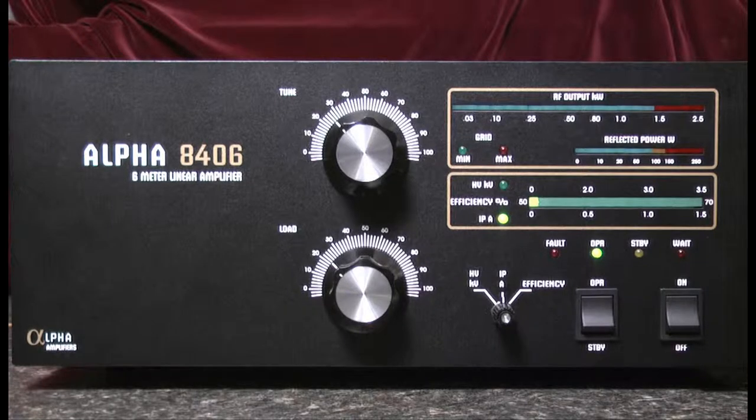That's it for turning on the amplifier. Next we'll take a look at the tune-up process. Thanks for watching.